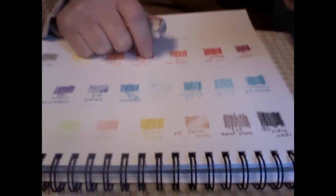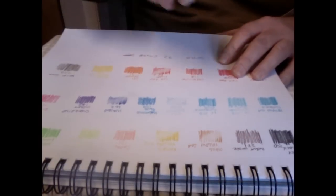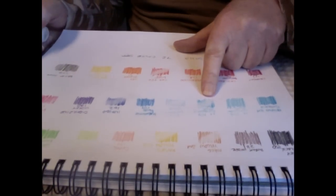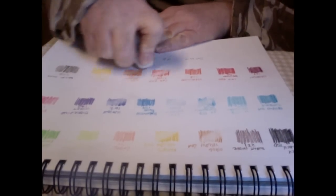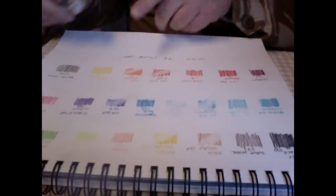Let's get right into the erasing. I'll try this Naples yellow here — not too bad. Try a darker color like this turquoise. I'm not rubbing overly hard, but that's not great — it's okay, fine, good enough. We'll try this orange, which is a brighter color. And there you go — not too bad.